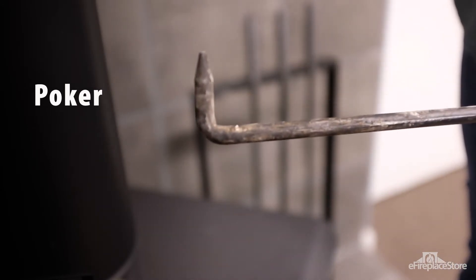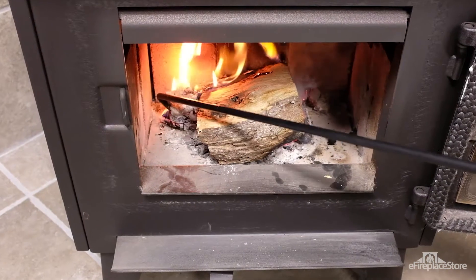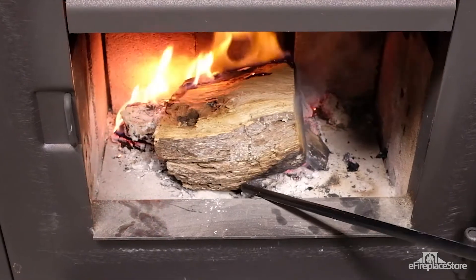The poker. This is one of the most essential fireplace tools — almost every fireplace tool set will have one. Typically made of steel, the log poker is used to manipulate and rearrange logs in a fireplace or wood stove.